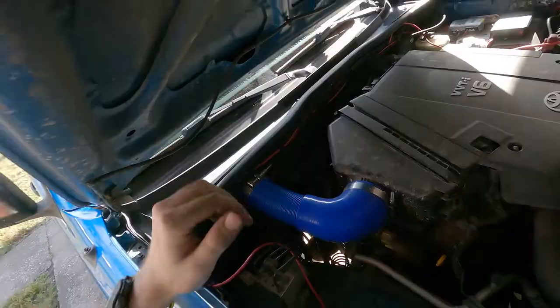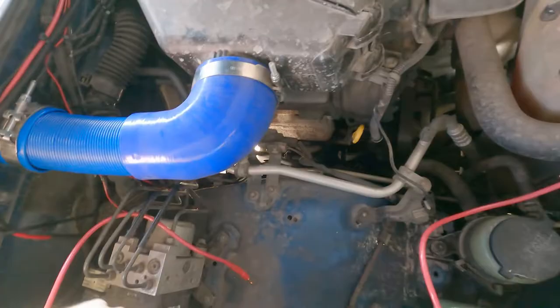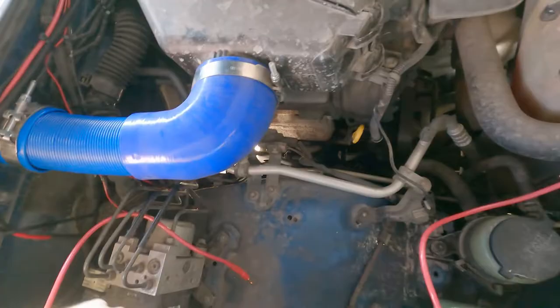That's a cowl induction snorkel mod — easy peasy. Stay tuned next week; we're going to put a dual battery right here, because now we can do that even with our brake booster. If you like the video, go ahead and subscribe. If you want to see one of my other tutorials, you should see them here and here. Thanks for watching, and peace out.